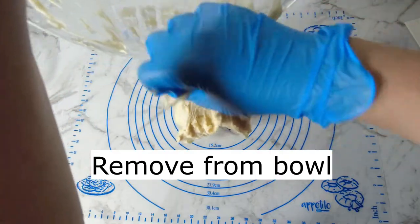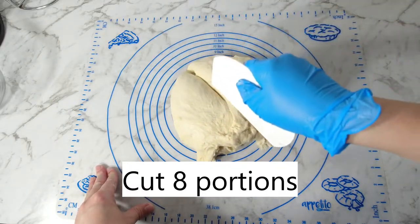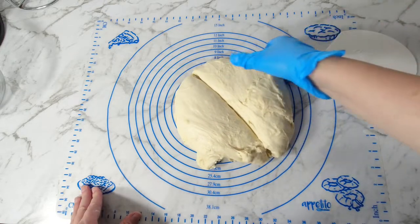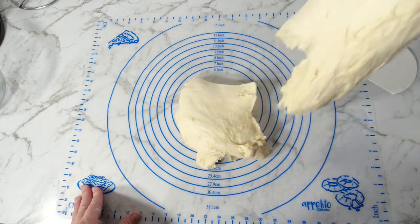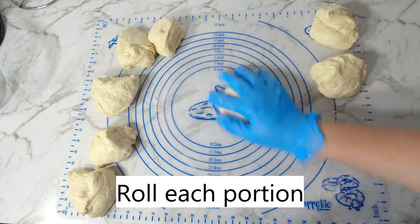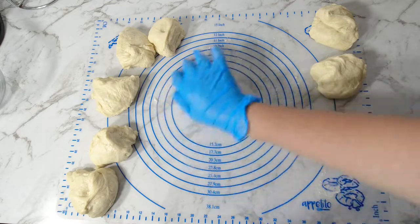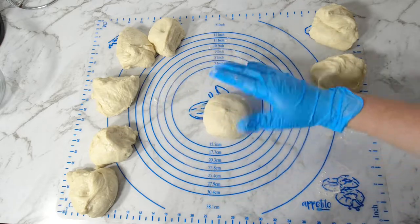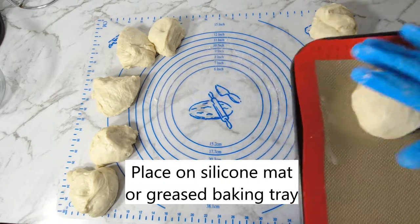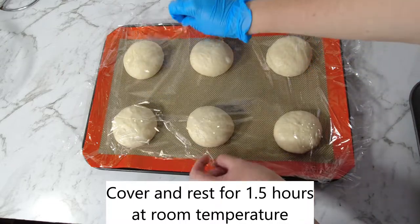After 30 minutes, remove the dough from the bowl and portion into eight pieces. Place dough on a baking sheet and roll each portion into a domed circle. Place on a greased baking sheet or a silicone mat. Once all balls are rolled, cover and set aside for one and a half hours.